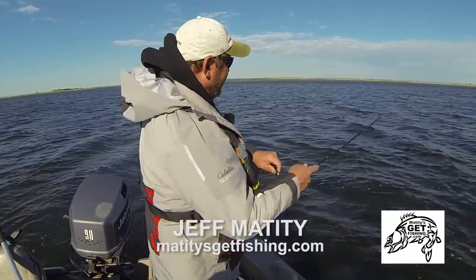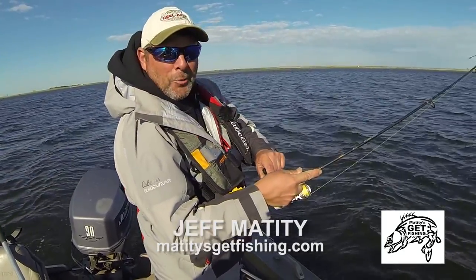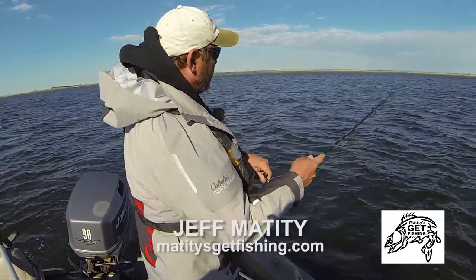It's been a windy day, been covering a lot of water, and I got on my big pike for the day.